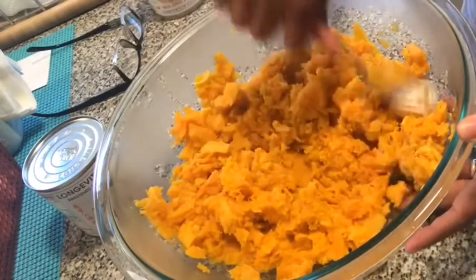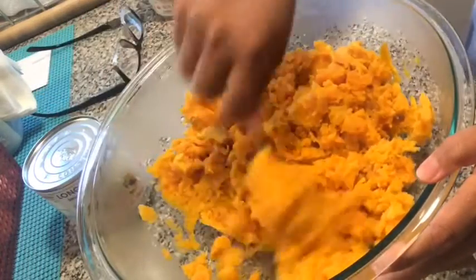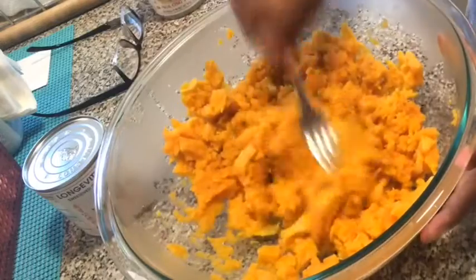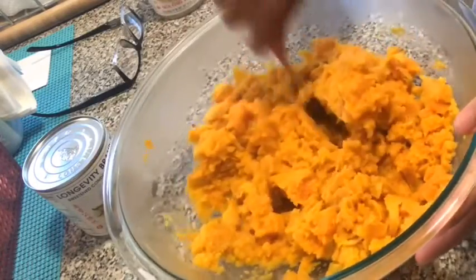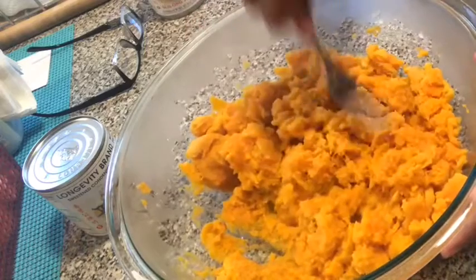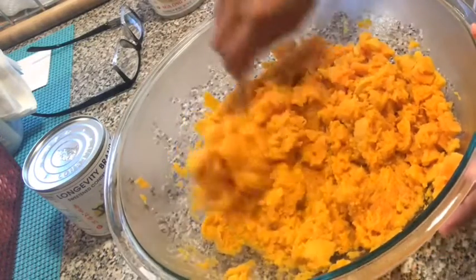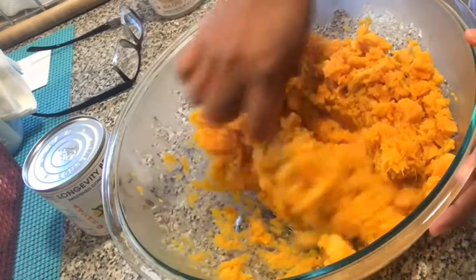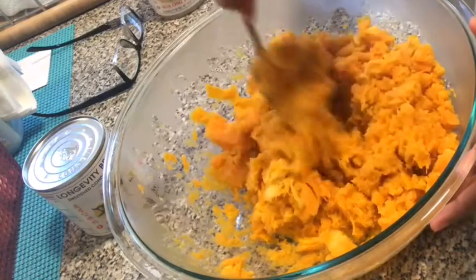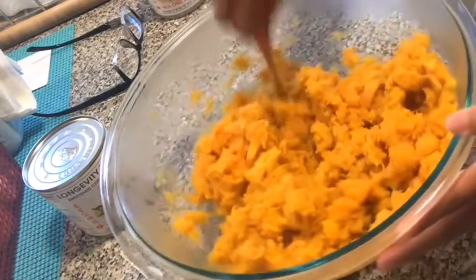I've made kamoti queue before with this kind of kamoti, this sweet potato. But I don't like it because it's wet — basa siya — when you make it into kamoti queue. So I decided to make it into kamoti delight instead.